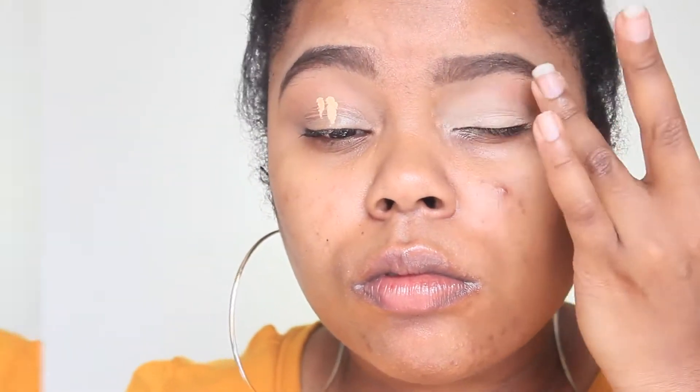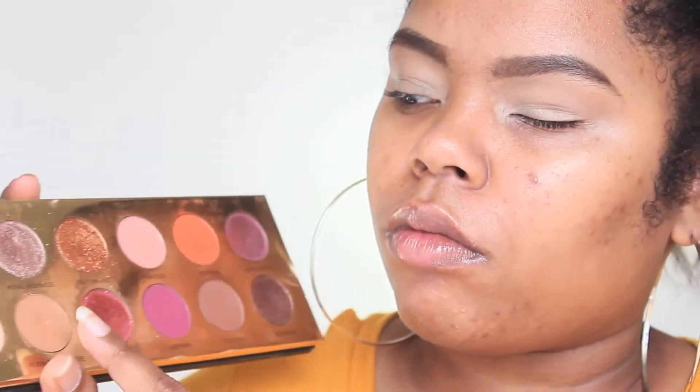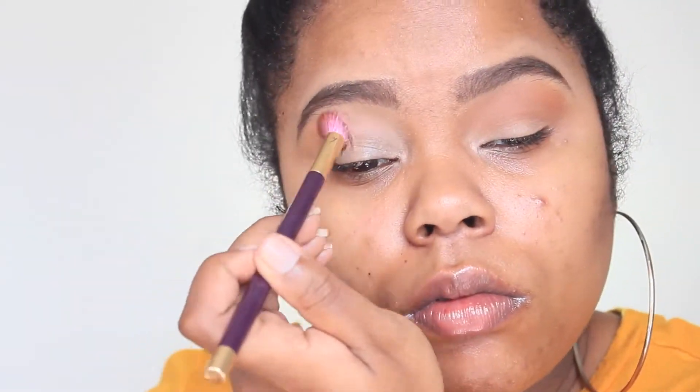I decided to stick with one palette today — the Queen of Hearts palette from Coloured Raine. For the first shadow, I'm going in with Royal Prerogative and using it as my transitional color. It's pretty similar to my skin tone, so I decided to use it as my transitional color.